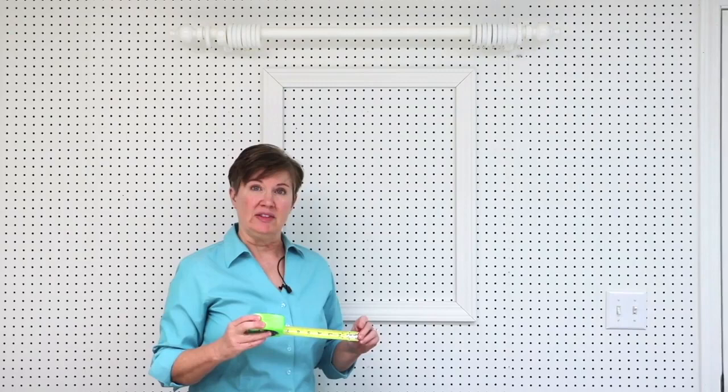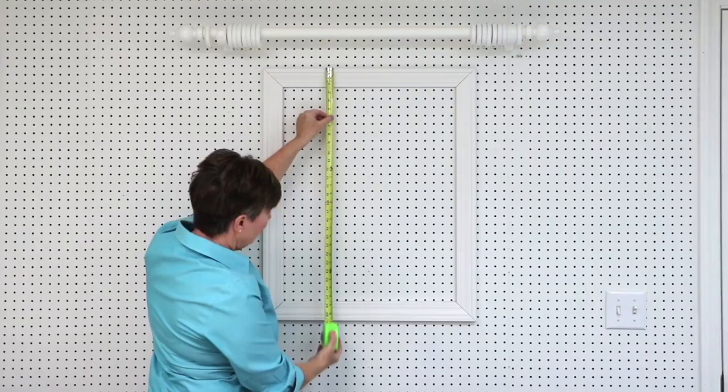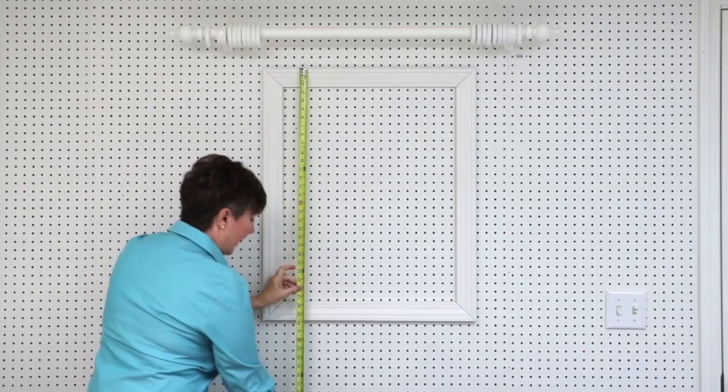The first step to making your drapery panels is to measure your window. I like to use a steel measuring tape and write measurements down on a form — I've provided window measuring forms. Take the width of the window first, then the length, and the height from the ceiling to the top of the trim. Measure on either side, left and right, and then from the top of the trim down to the floor.